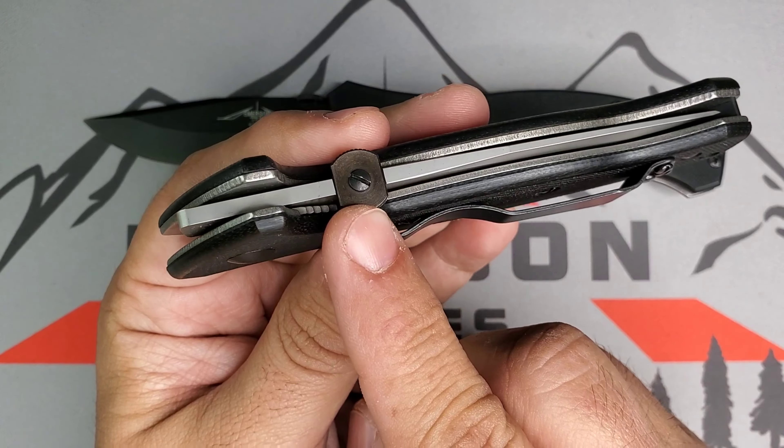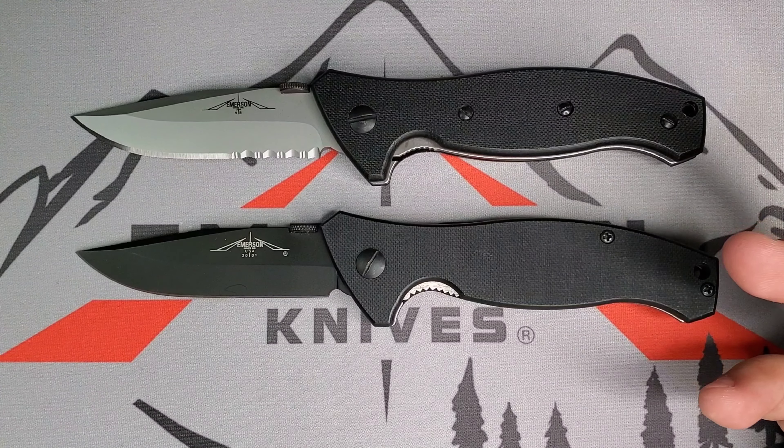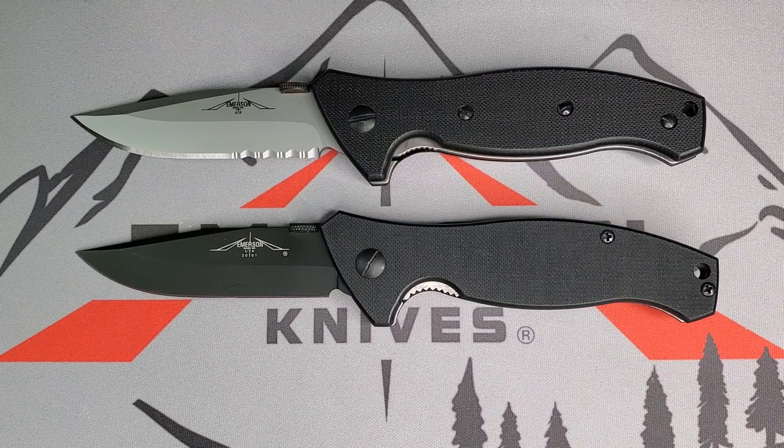I'm very excited to have this in my collection — now I have a 2001 and an original 1998 Specware A blade. If you have any questions, feel free to jump in at calloblades.com. I have links for the main groups I hang out in: Instagram, YouTube comments, the Facebook EKO group, Facebook Emerson Operators, and the USN forums. Feel free to comment and contact me through those channels. You guys have a great day — bye!